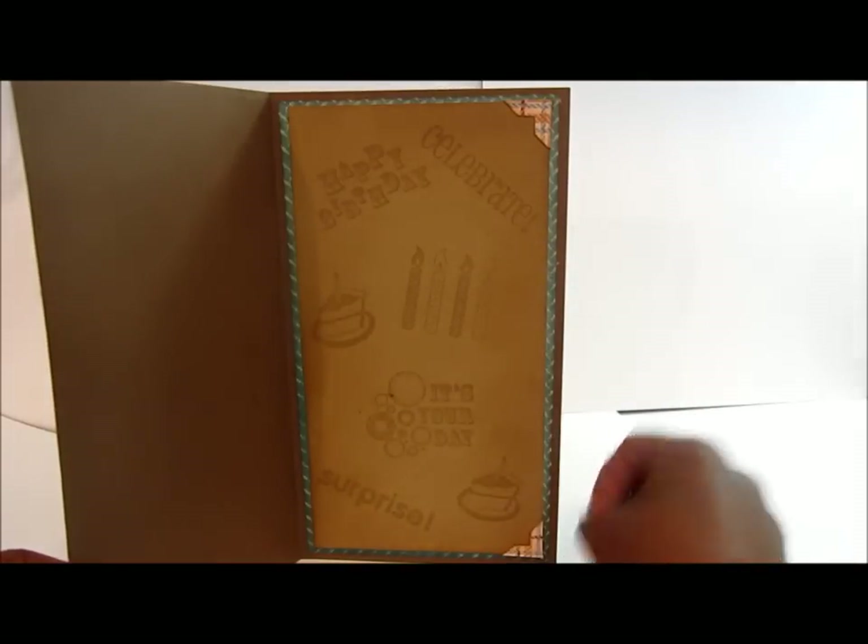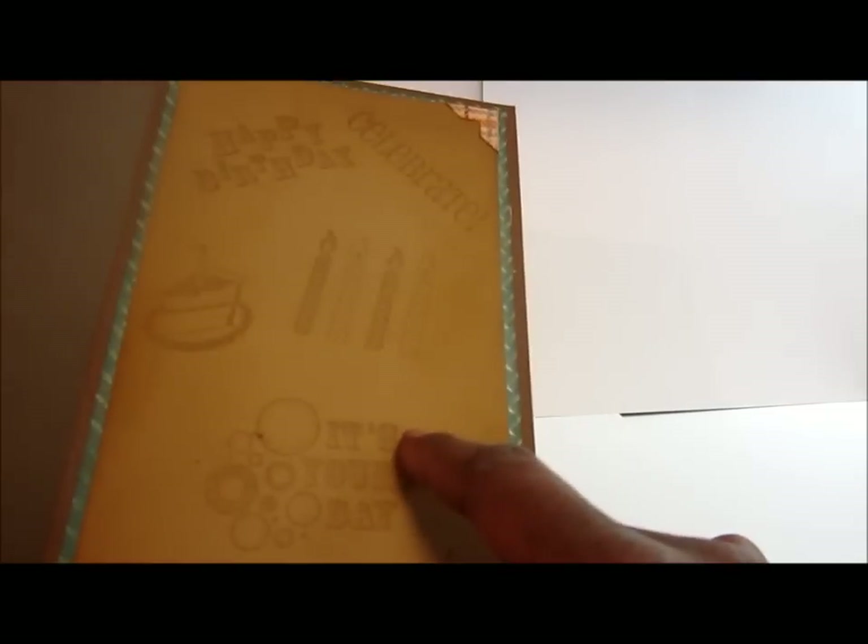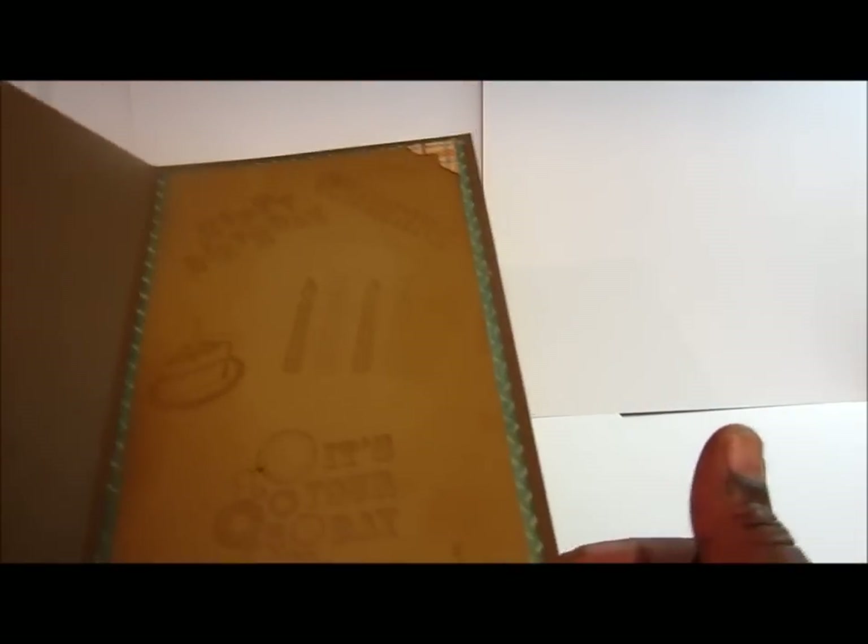Inside I did some watermark stamping using the 'Celebrate' stamp set — I think that's from TPC Studio but I'm not quite sure. I did share both of these stamp sets in a haul video, so if you need the names you can find them there. I sometimes throw the packaging away, so I don't always remember the exact names.